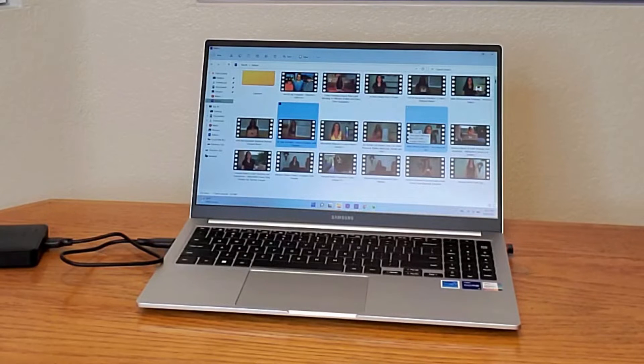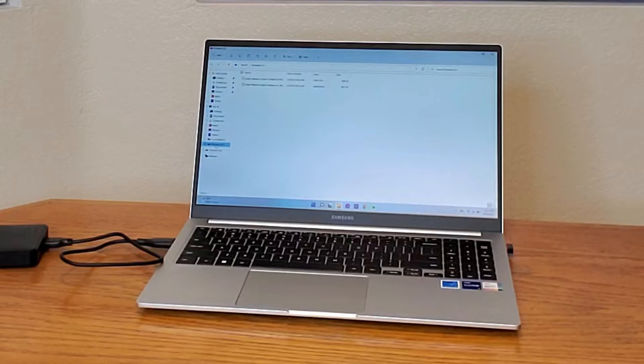Now all you have to do is highlight the file you want — either single or multiple files — and you can either copy or cut. Then you're going to see right here it says Elements, and you're going to open it up. You can make a new folder and then put your file folders inside it. And there you go, simple as that.